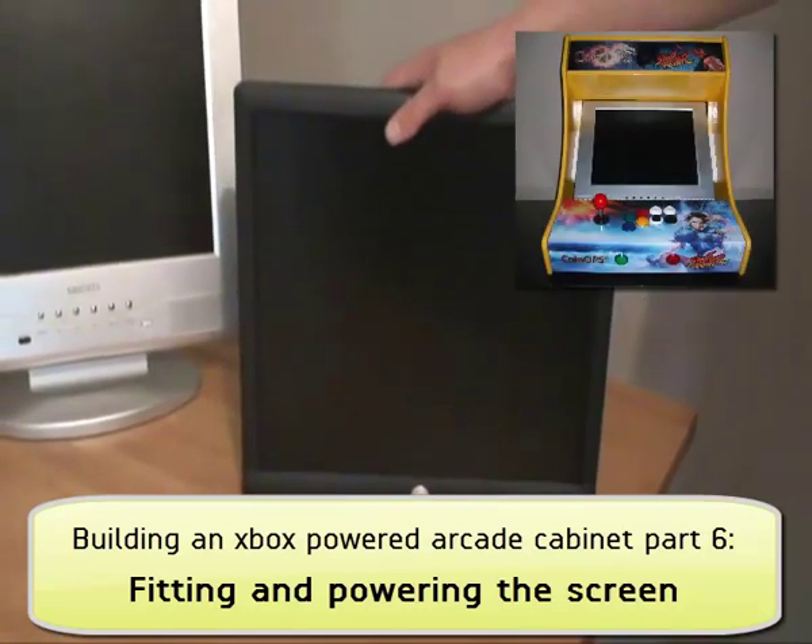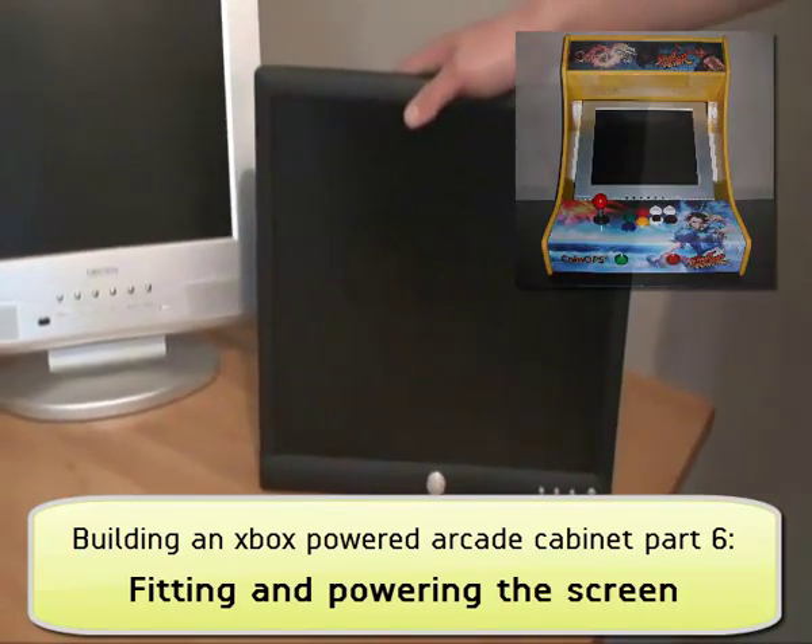Welcome to part 6 of my guide to building an Xbox powered arcade cabinet. We're going to fit the screen.